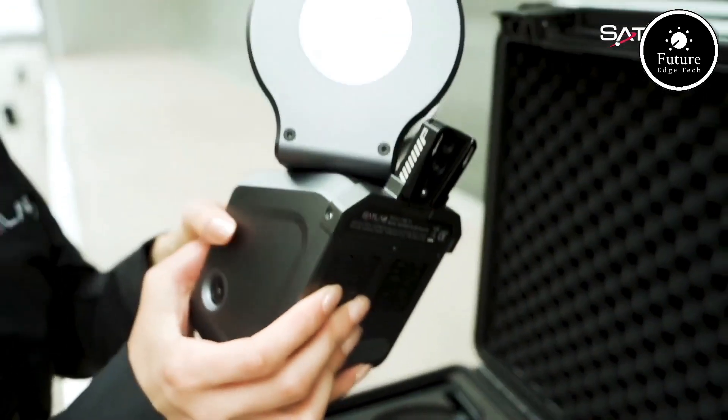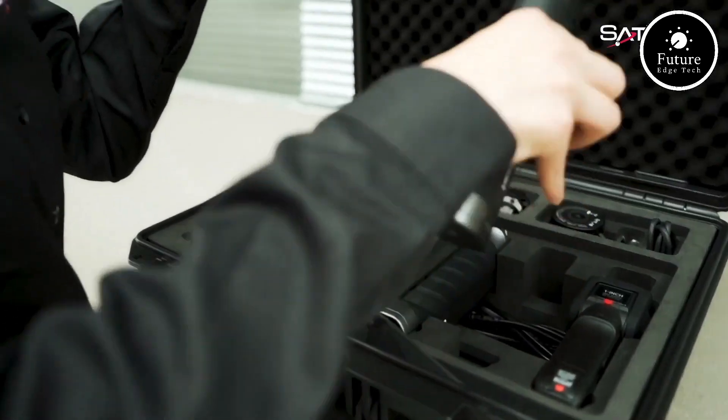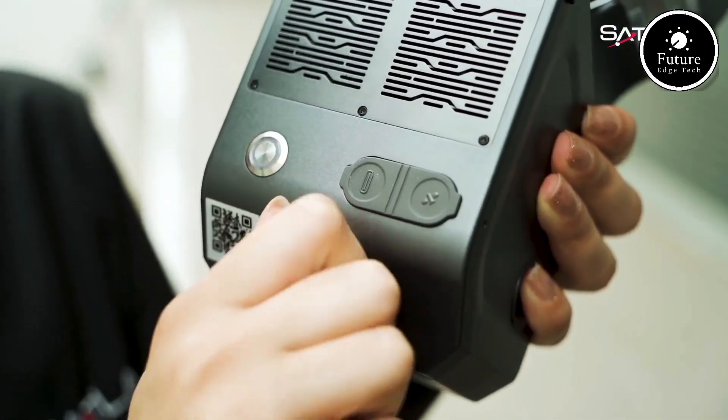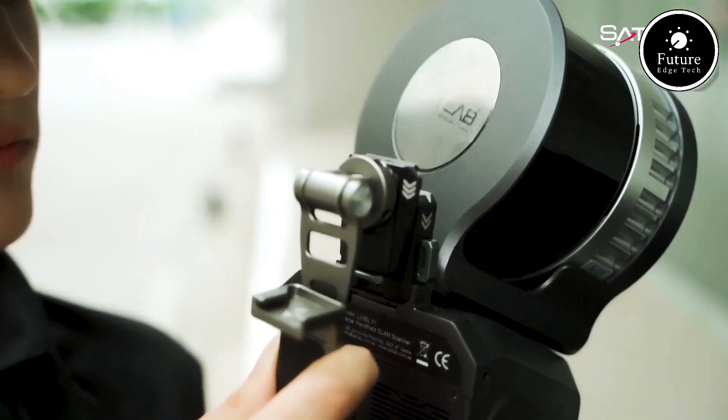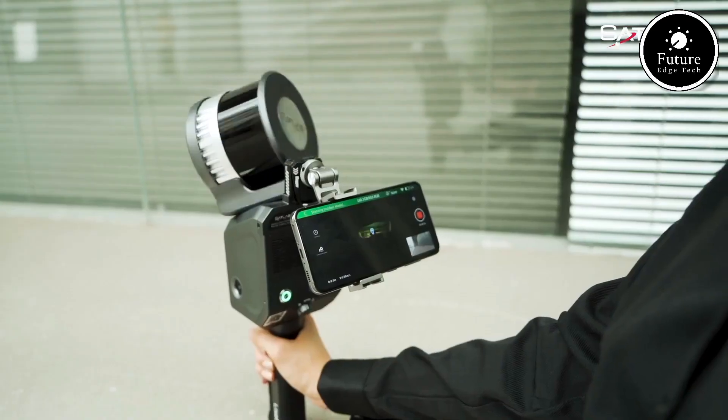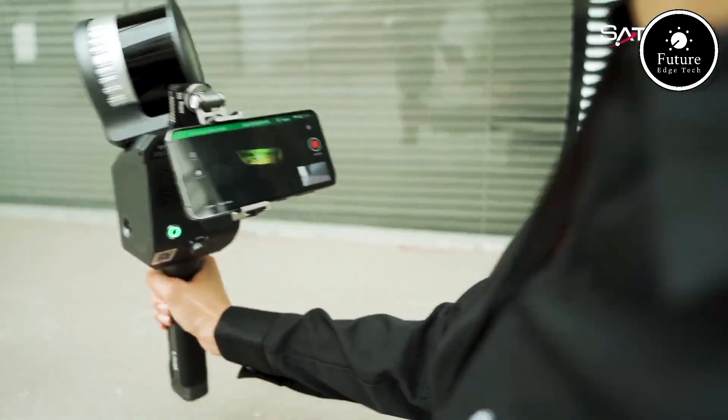The Lixil X1 redefines portability. Weighing less than 2 kilograms, it's engineered for ease of use in the field, allowing you to scan large areas without breaking a sweat. From construction sites to archaeological digs, the X1 is your ideal companion.